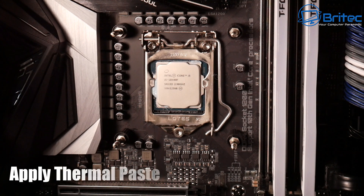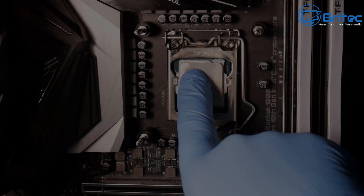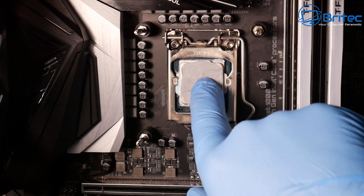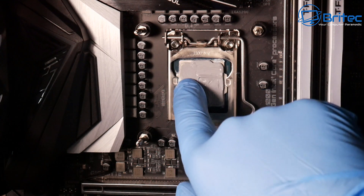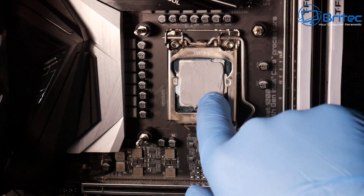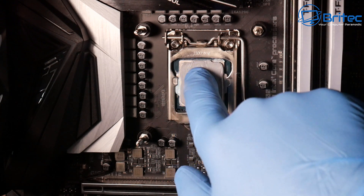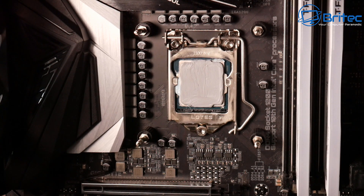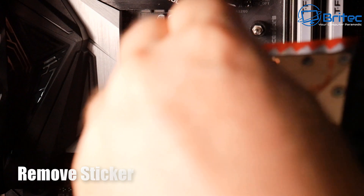There are plenty of experts online who will say you're using too much or too little, and recommend the dot method or cross method — just do whichever you prefer and stick with it. I'm going to use the spread method here. There's a little bit too much on there, but I can use the glove to pull off any excess. Once that's done we've got a nice even coat and we can start thinking about offering up the pump.